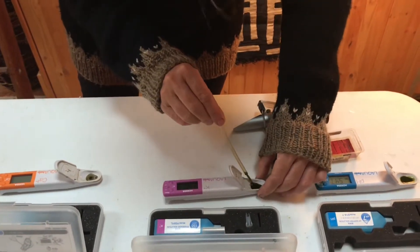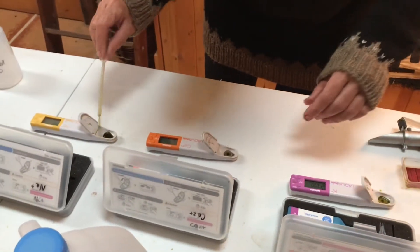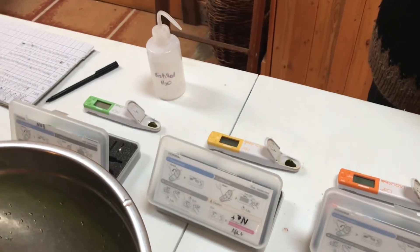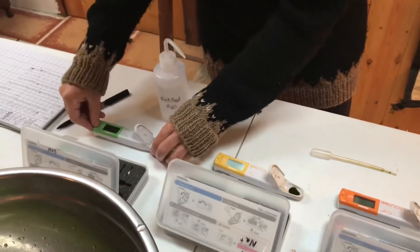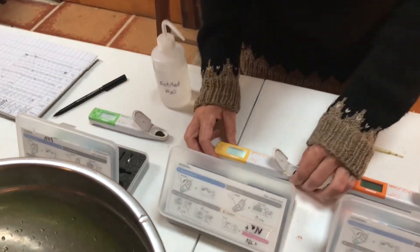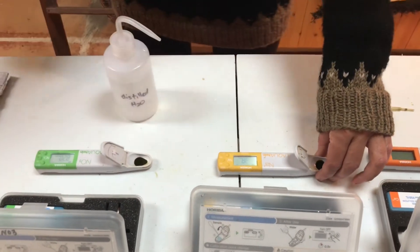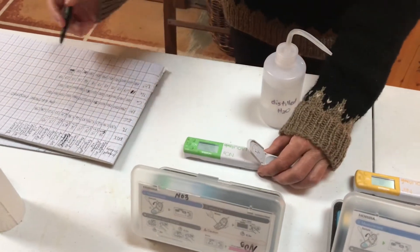Then we spread the sap to the other meters with the pipette. Turn them on — I'll do the calcium in the middle once these ones are ready. The sodium is 38, and the nitrate is 820.